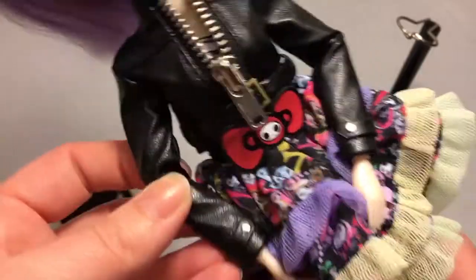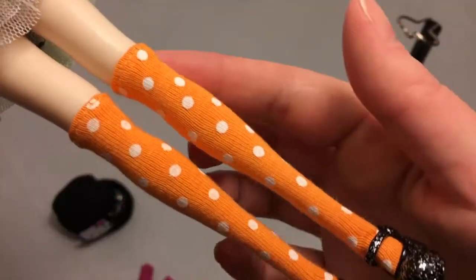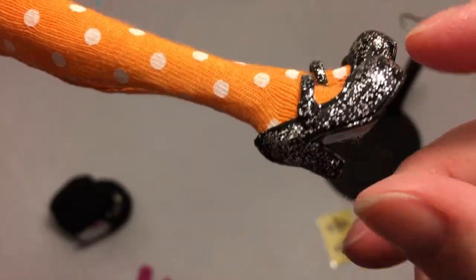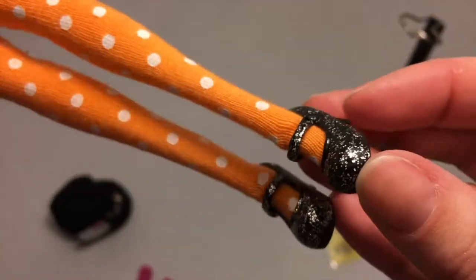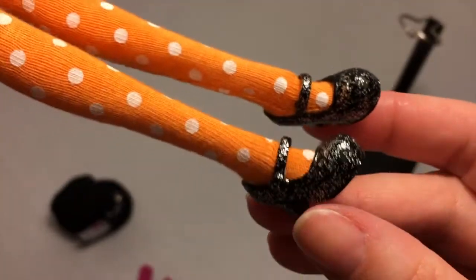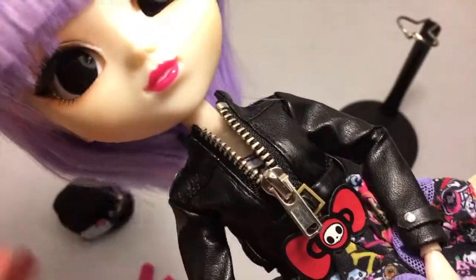She's wearing orange and white polka dot tall socks and these adorable shoes — they're a little loose but they are sparkly Mary Janes. I really love those, so cute. So let's take off her leather jacket so you can get a closer look at her beautiful dress.